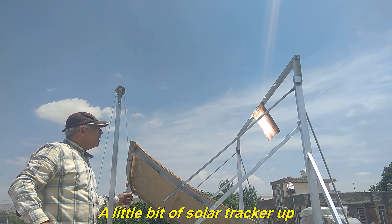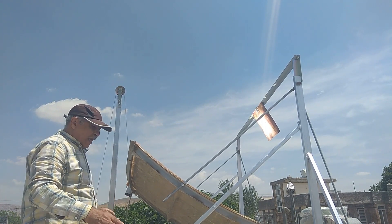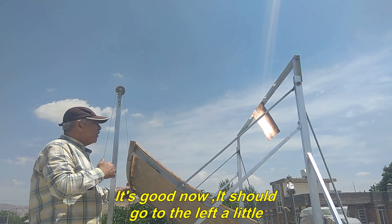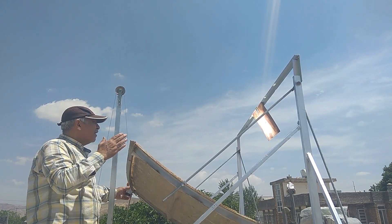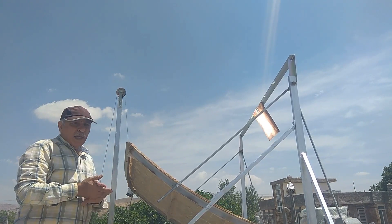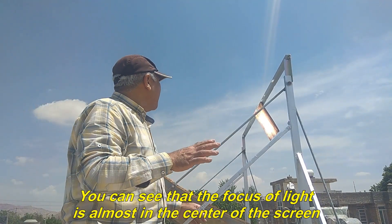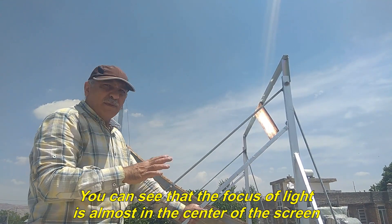A little bit of solar tracker up. It's good now, it should go to the left a little. Very good. You can see that the focus of light is almost in the center of the screen.